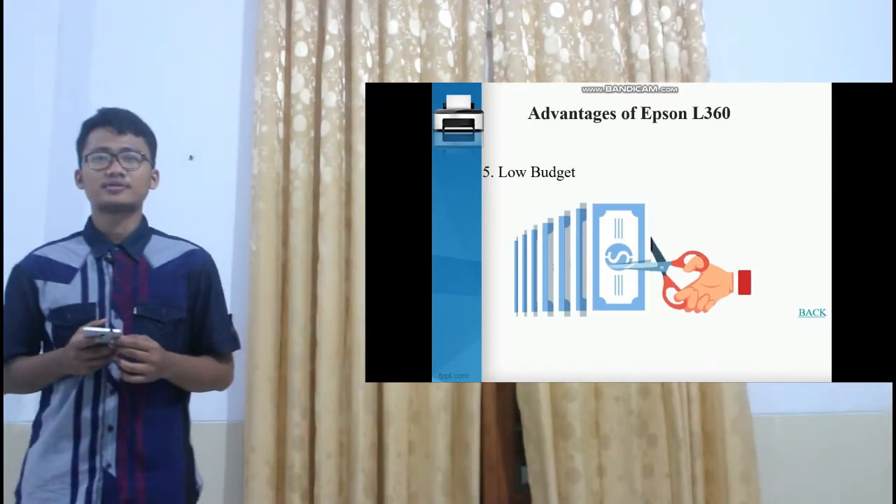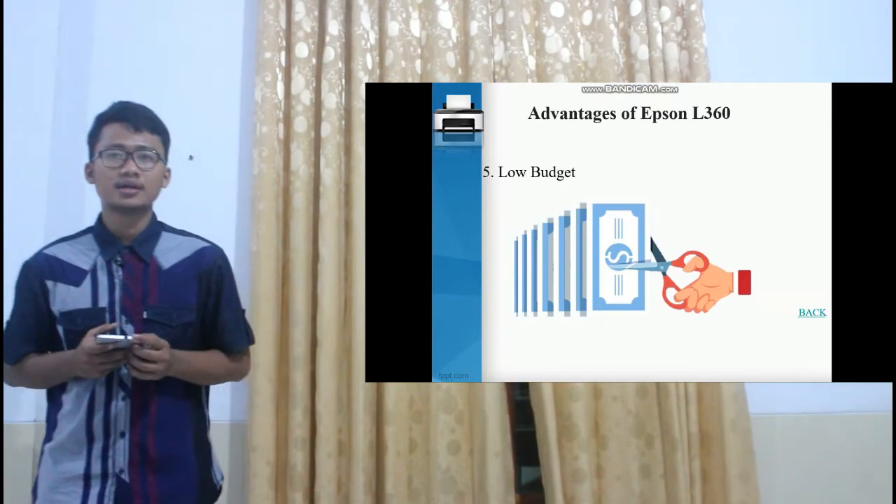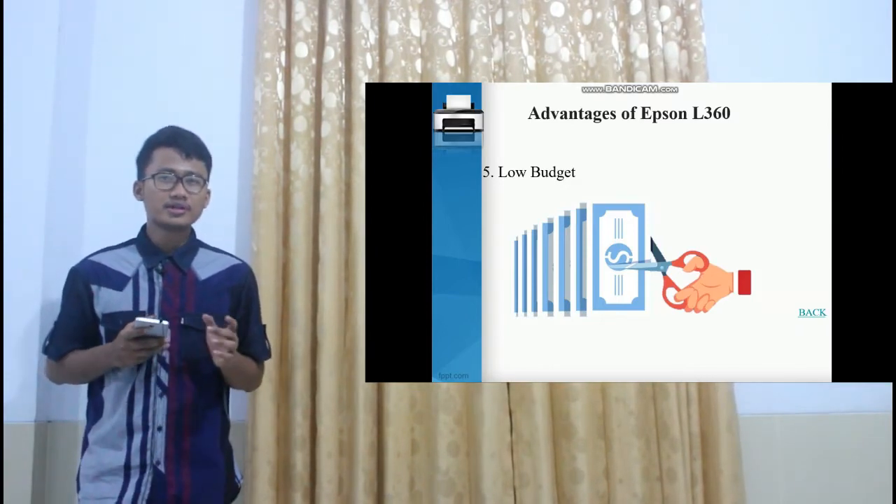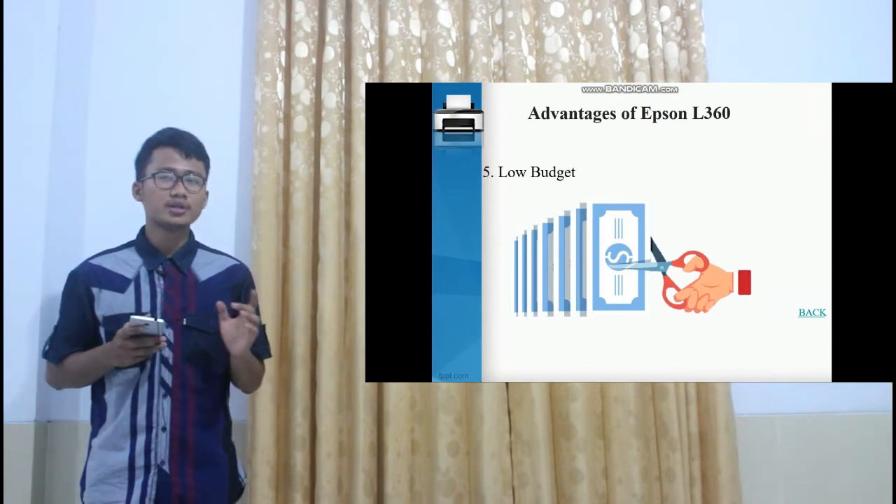Another advantage of the Epson is its low budget. This is a good result for a printer priced at around 2 million rupiah.